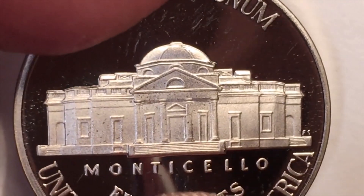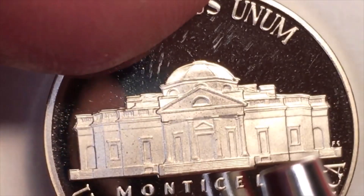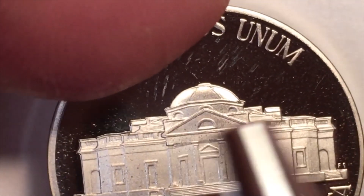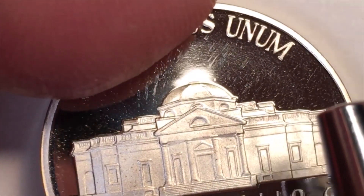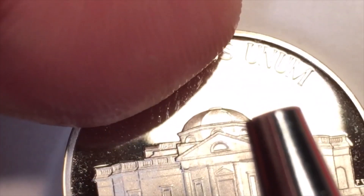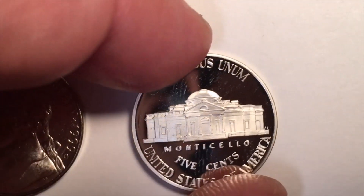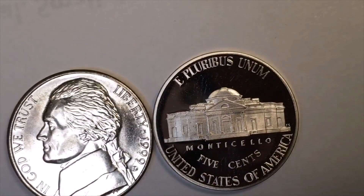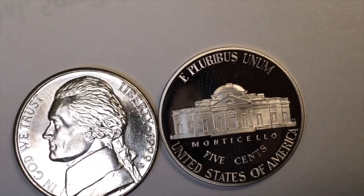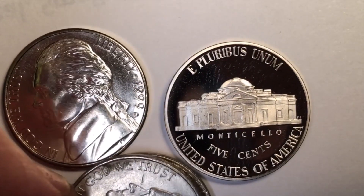This proof coin is worth a couple dollars — two to three dollars. See the steps, the detail, the window casings, the fence around the top, and the dome. That's all we have today from the DC Coinville International Coin Channel. Good luck nickel hunting — or five-cent coin hunting if you want to call it that. Thank you.